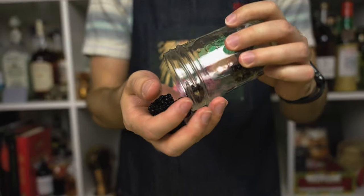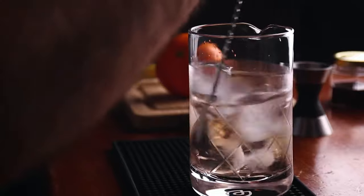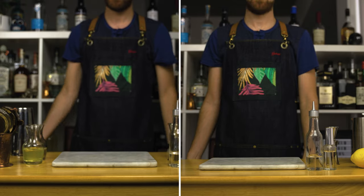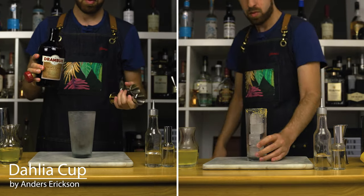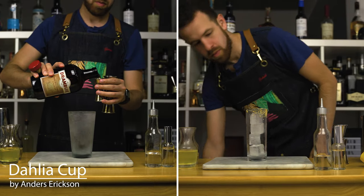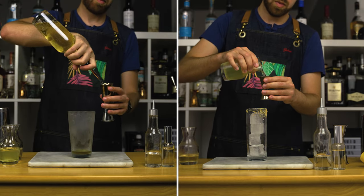Let's get behind the stick. Let's make both cocktails at the same time. On the left, we have Delia's Cup by Anders Ericsson — a stirred cocktail with chamomile-infused vermouth, Drambuie, and a mezcal rinse.